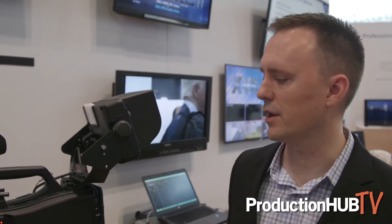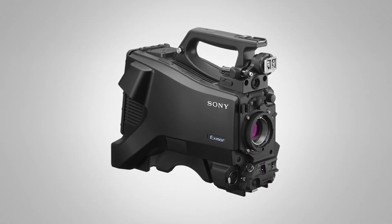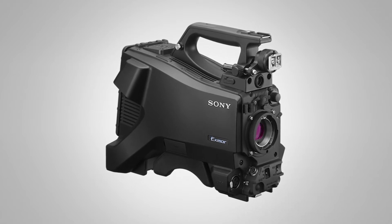Hi, my name is Alex Rossi. I'm the marketing manager for studio cameras at Sony Professional Solutions of America, coming to you from NAB New York 2017. Today I'm here to talk about the HXC-FB80, our new studio camera. The HXC-FB80 joins the HXC-FB75 that was introduced last year around this time with similar features, but the FB80 brings a few new things that are very exciting for customers at this price point.